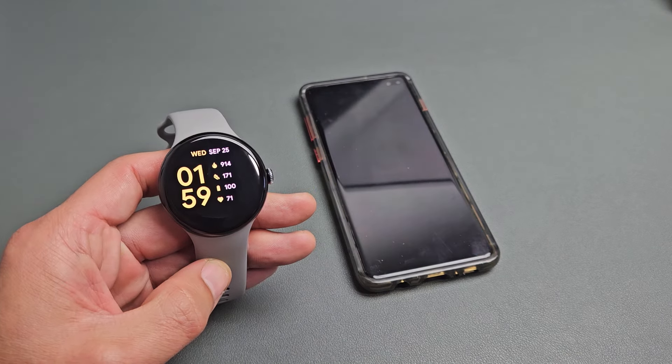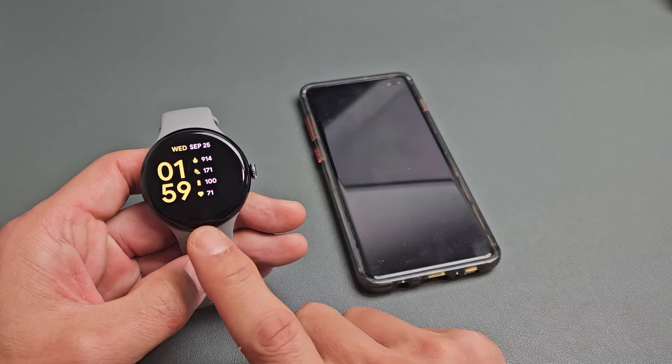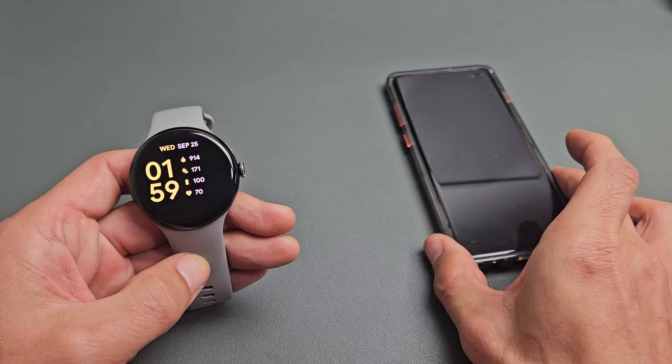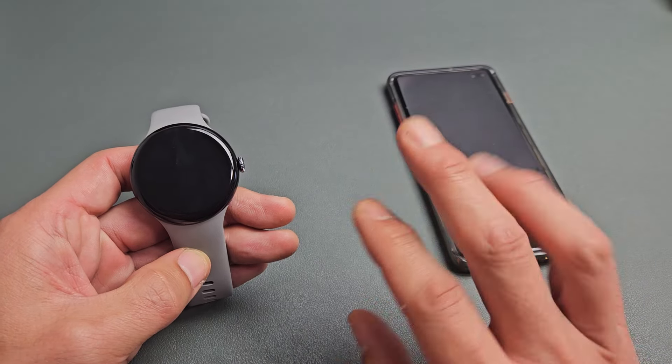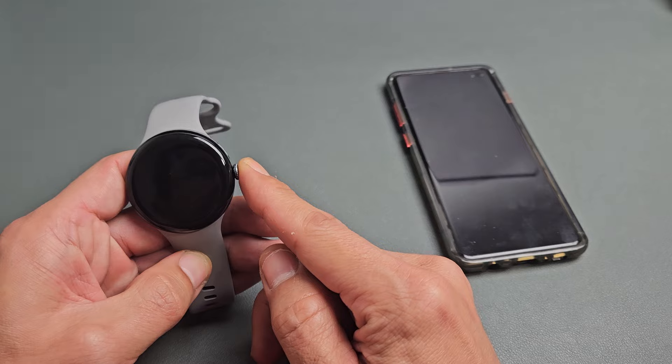Here's the Pixel Watch 3. I'm going to show you how to find your phone with the watch. So let's say that you lost your phone. The thing is it needs to be within Bluetooth range, so about like 30 feet, give or take.